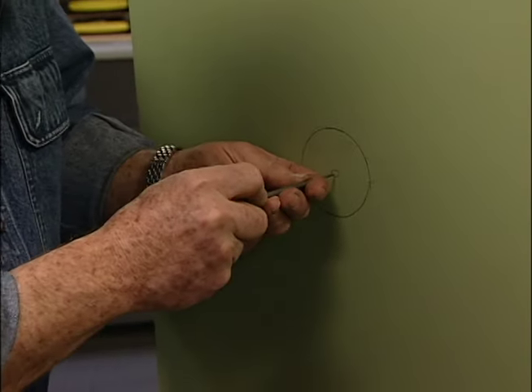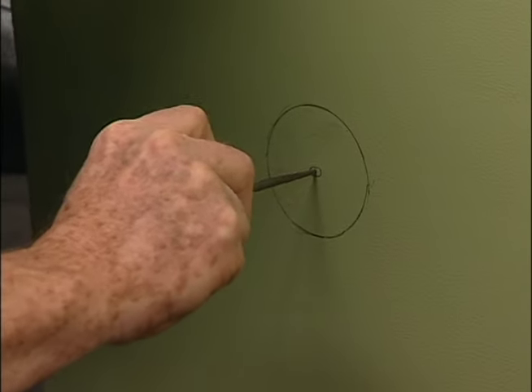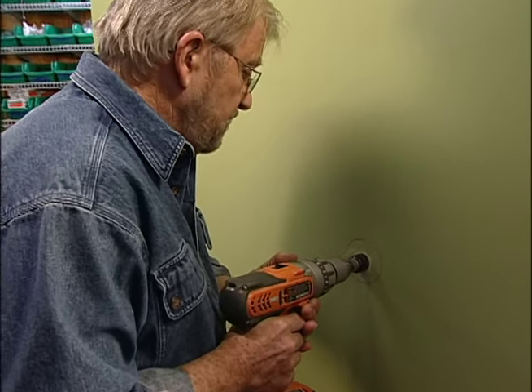With an awl I make a small depression to provide a slip-proof starting point for the drill. Then, using an inch and a quarter hole saw, I place the pilot bit on the center punch mark and bore a hole for each mounting bracket.